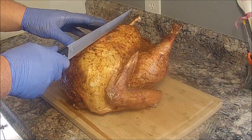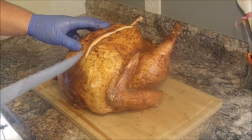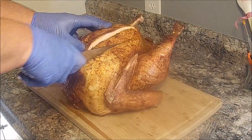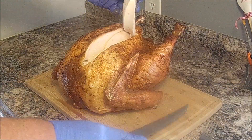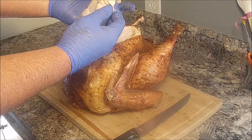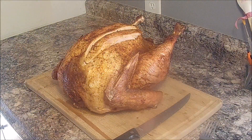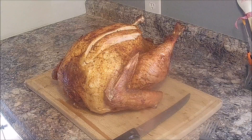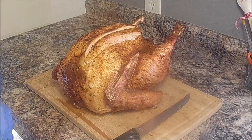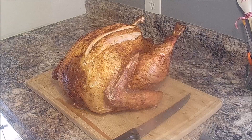Let's cut it open and see how juicy it is. That juice is just running all out of it — very juicy, very tender. It's gonna be very good. So if you want to try something different with your turkey instead of baking it or deep frying it, I suggest smoking it. Give it a try and let me know what you think. Check out my other videos and don't forget to subscribe.